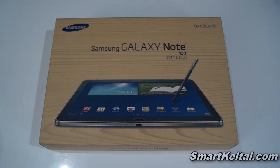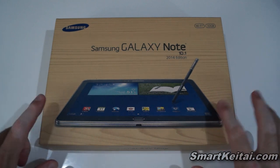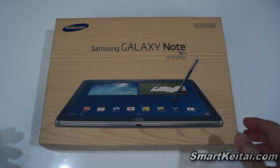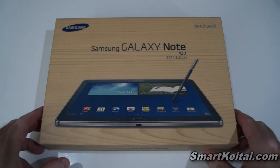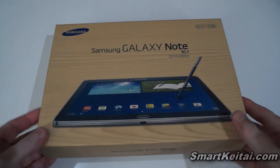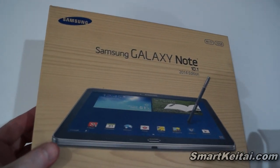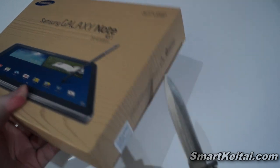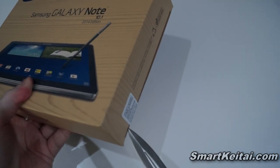I've been waiting for this tablet for quite a while, so let's go ahead and get started. As you can see, we have the familiar packaging made out of recyclable material printed with soy-based ink — just like what we saw with the Galaxy Note 3 and Galaxy S4. Let me go ahead and slice it open.